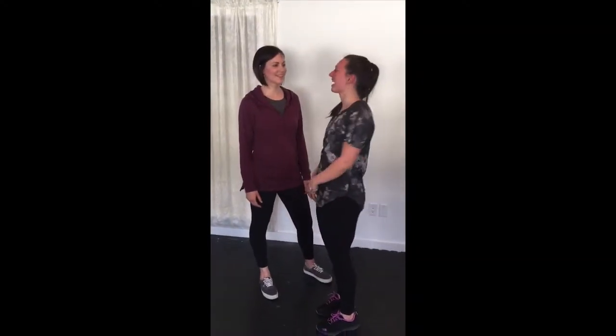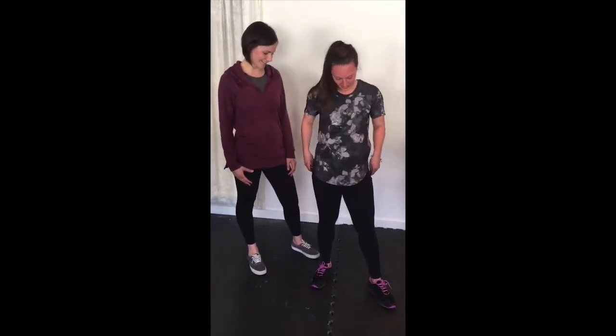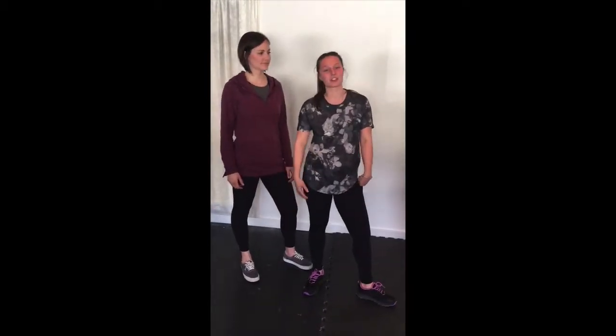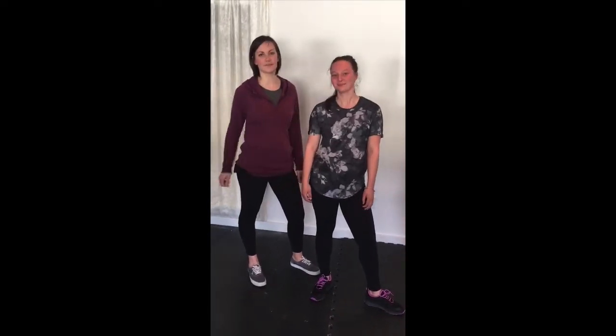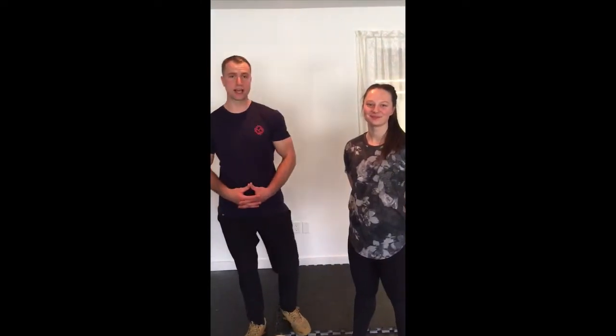I also want to introduce Emma, our lovely model for today. She's modeling an outfit from the store. Emma, why did you choose this outfit? I chose this one because I love the fitting of this shirt — it's a high-low cut. These types are awesome; Heather's sporting them as well. They've got wonderful pockets and they're great for working out because they dry quickly and stay up. Stay tuned, we'll show you the workout now.